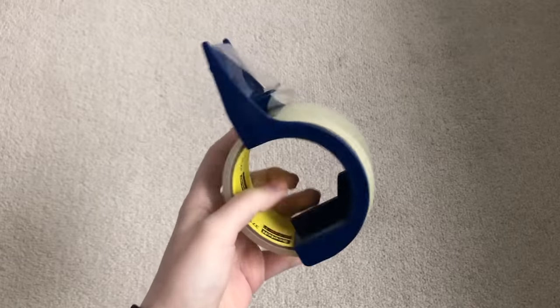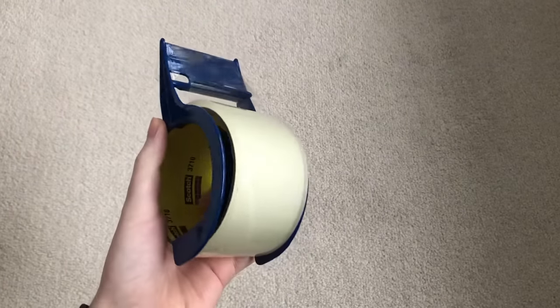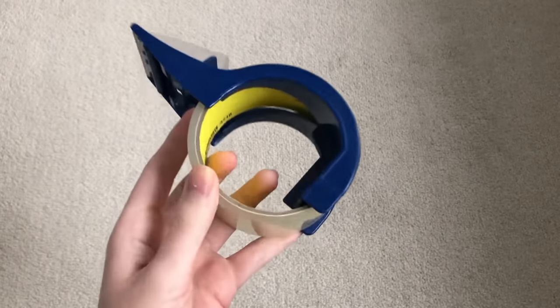Something you might want to invest in is one of these packing tape holders. This holder I already owned - when I run out of tape I just buy new rolls. I might need a new roll soon as it's getting kind of low. And then I have my scissors here to cut the bubble wrap.